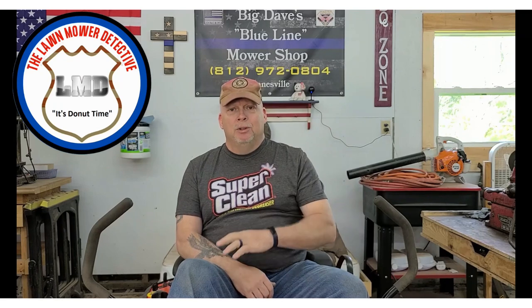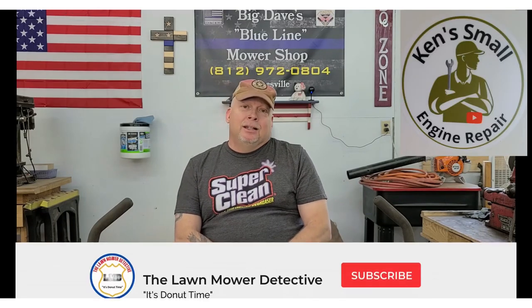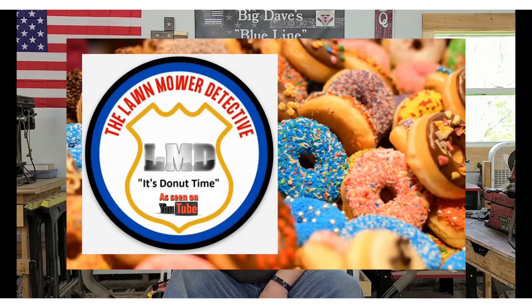Hello everyone, I'm the Lawn Mower Detective, and thanks for being here on Ken's Small Engine Repair Channel. Slide on over to my channel if you get a chance. I'm the Lawn Mower Detective, and don't forget — it's Donut Time.